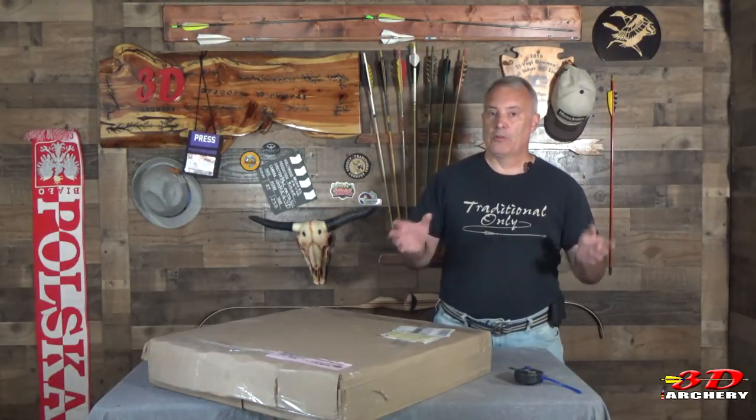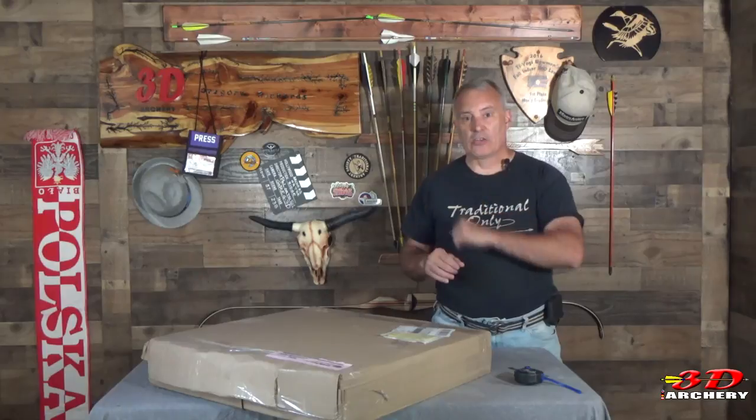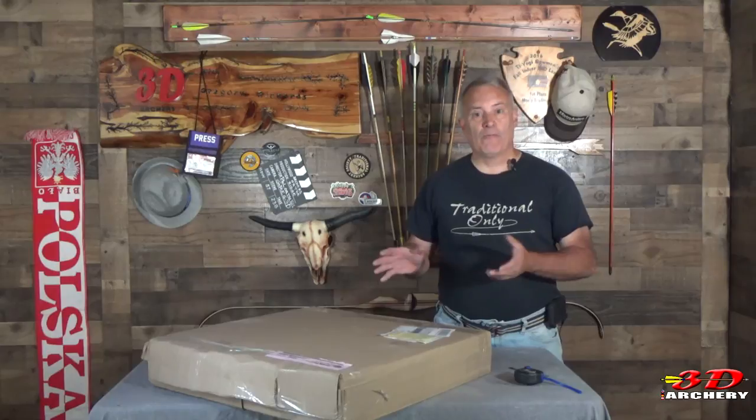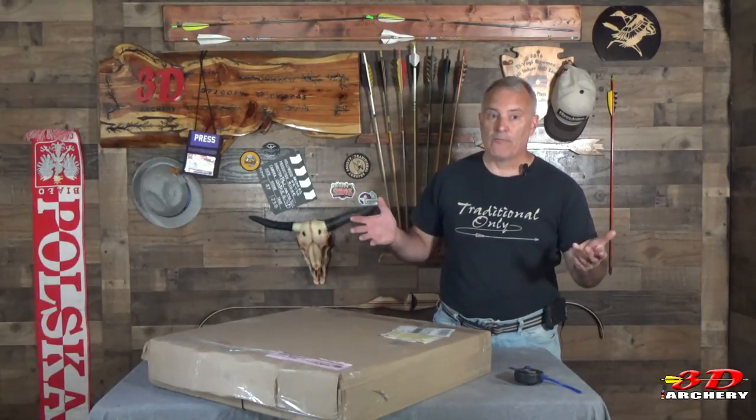I've been looking for some foam for a project — it's called a muzzy shoot — to make some targets. I was looking around comparing prices, and I stumbled on this company which seems to be a pretty good deal. You might be wondering what's a muzzy target, and I'll show you that later on in the video. But let's talk about the foam. It's made by a place called the Foam Factory, and it's called their Target Foam.